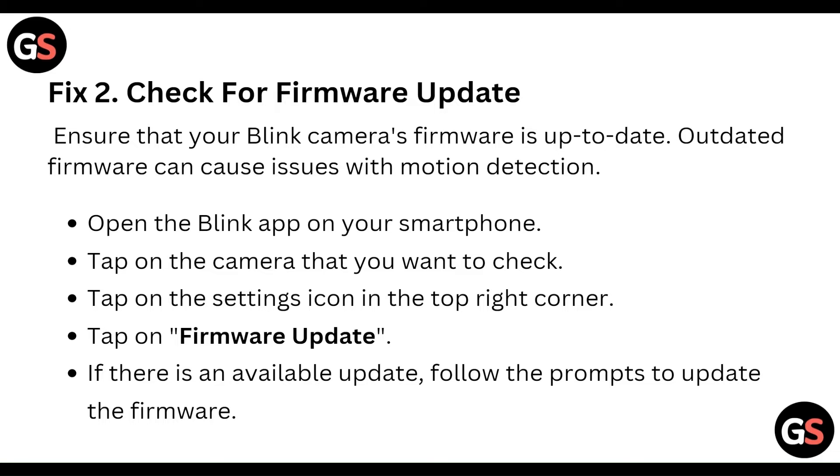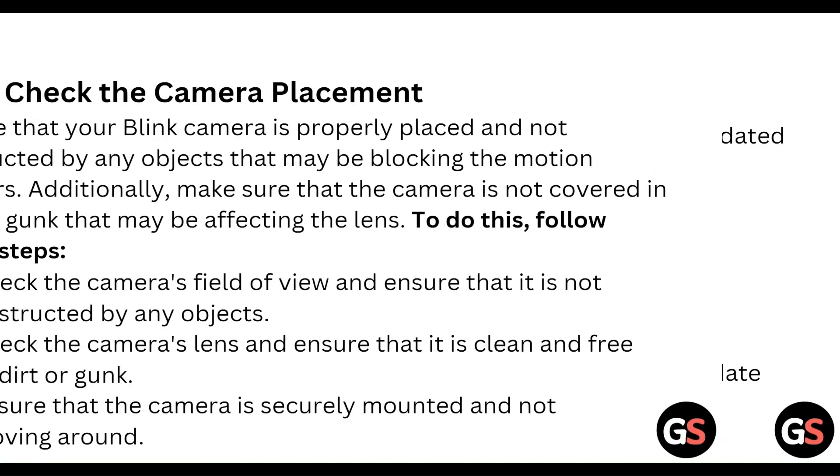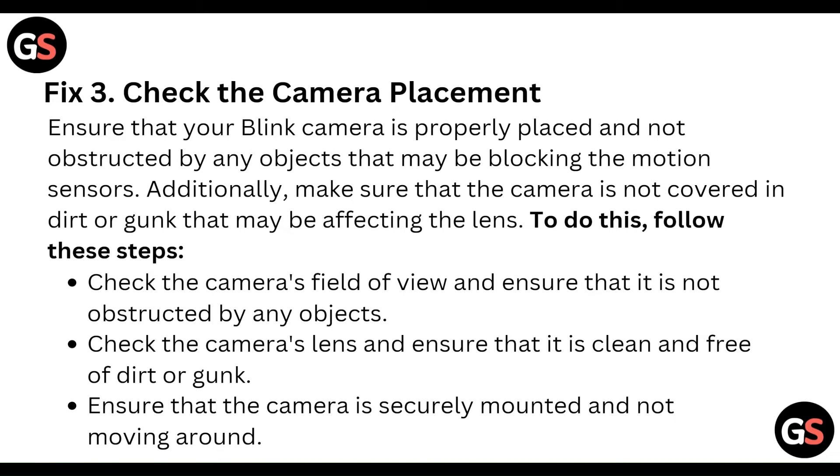Next, check for a firmware update. Ensure that your Blink camera firmware is up to date, as outdated firmware can cause issues with motion detection. Open the Blink app on your smartphone, tap on the camera you want to check, tap on the settings icon in the top right corner, then tap on firmware update. If an update is available, install it now.